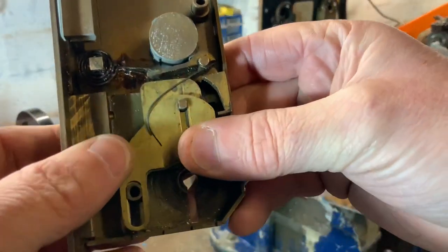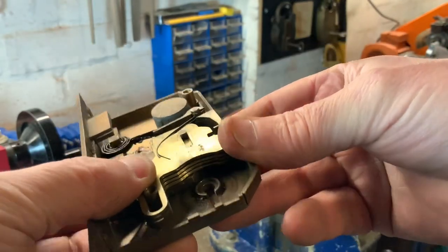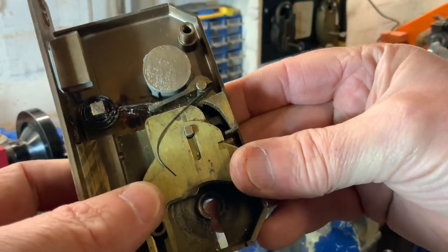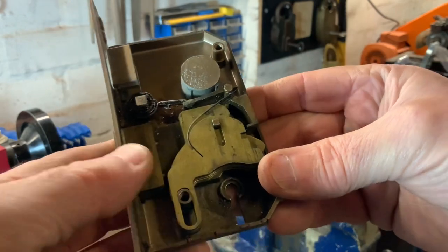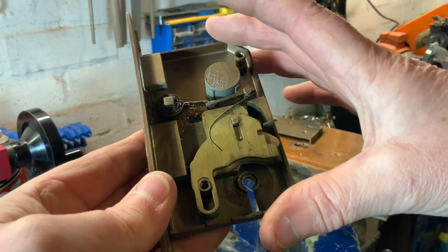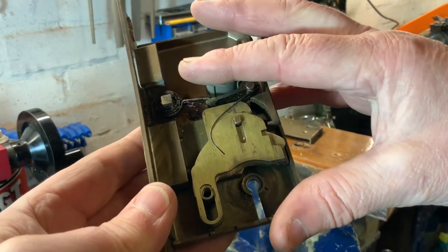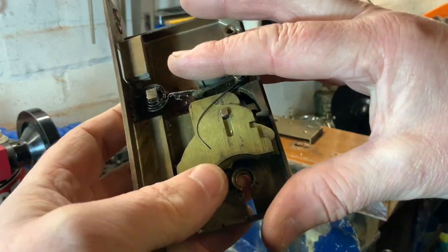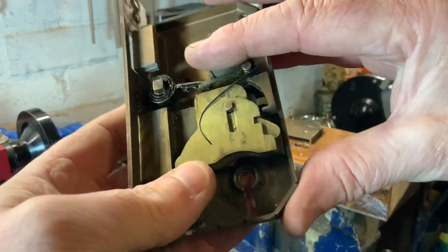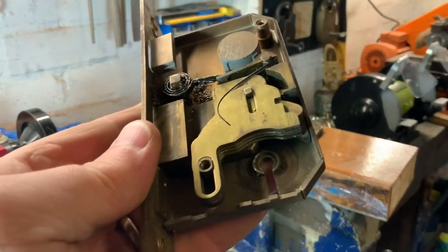There we go. See, that's a different mechanism to what I've found — that's normally what's picked. What I'm going to do is attach another video onto this one. I'm going to make a plastic cover, stick it on the front, and pick it again so you can actually see what's going on — because it's pretty cool and I've not come across one like that before.